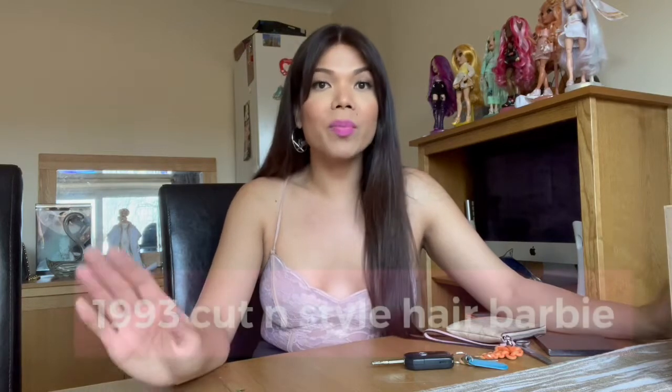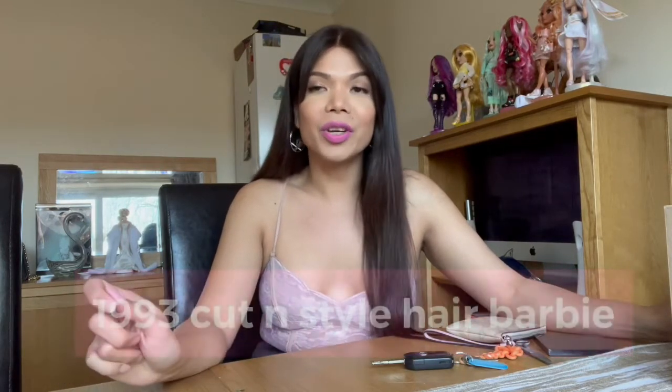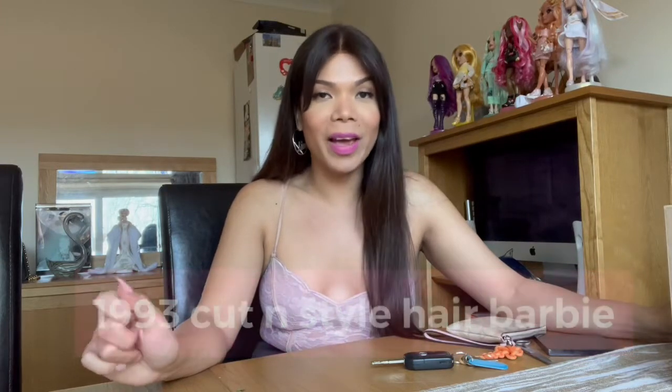Hi guys, welcome back to my channel. This is Erica, where all dolls are looking fabulous. Today I'm going to do another review of Barbie dolls from the 90s, but this time we're going to go back to 1993. I'll show you the dolls that I really like and that have been my dream since then. I'm so glad I completed all of these dolls because they're gorgeous and they have lovely long hair.